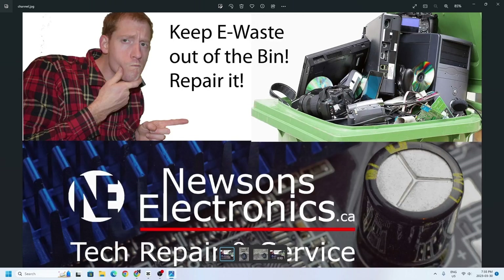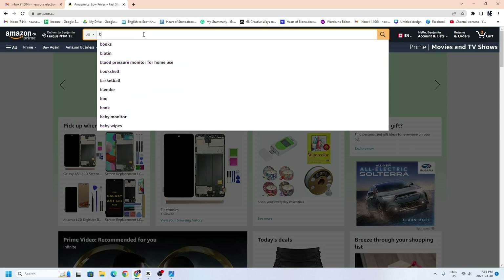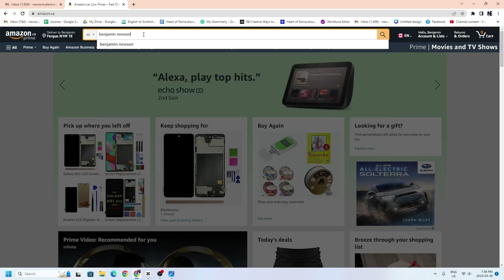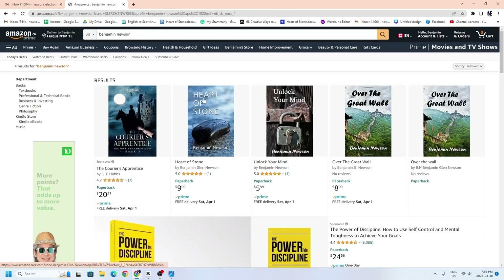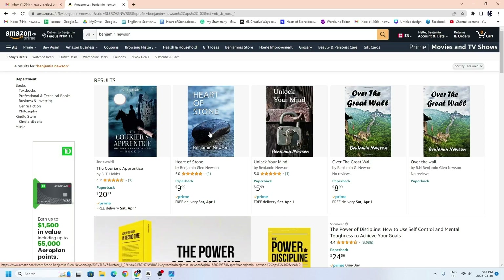Hopefully this has fixed your problem. If it has, give a thumbs up and subscribe. I am also an author on Amazon — if you want to support the channel, go to amazon.com or .ca and type in my name, Benjamin Newsom. I've just recently published a couple of books. My very first novel is called Heart of Stone — it's a science fiction story about the end times where a guy's dreams become real. I also have a book called Unlocking Your Mind about memory tricks and studying techniques, as I'm a teacher. I've also written about my seven years abroad in China in a book called Over the Great Wall.